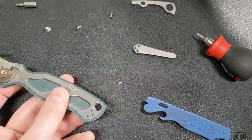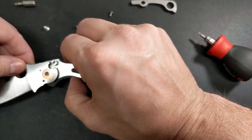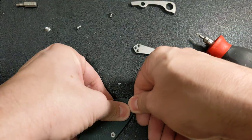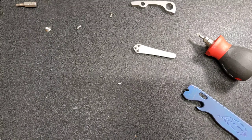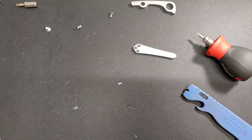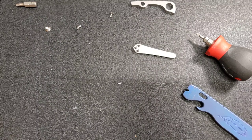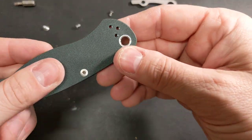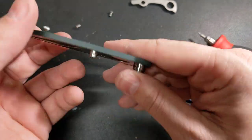Whoops — I almost put the metal one back in. This is going to be more difficult than I thought — I was imagining this would go very easy. Let me take it off camera again. All right, it did go on easy — I just had to press it a little bit. You can see it's chamfered and it does make the hole look smaller, which is what I was going for.